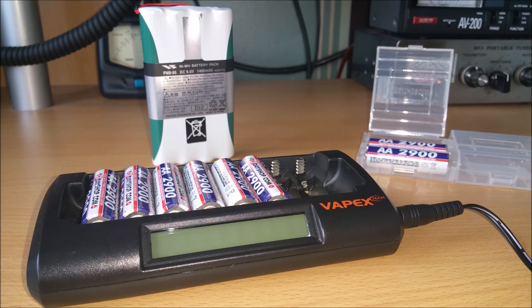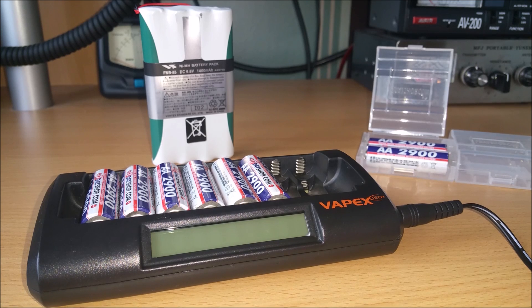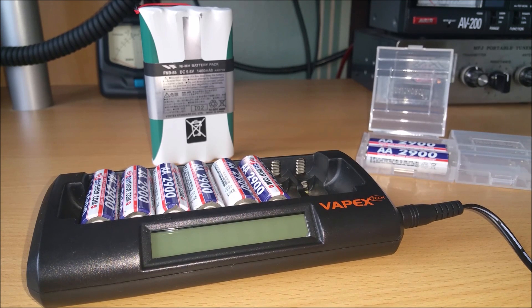Hi guys, just a short video showing an alternative to the supplied Yeso 1400mAh nickel metal hydride battery that comes supplied with the Yeso 817 transceiver.